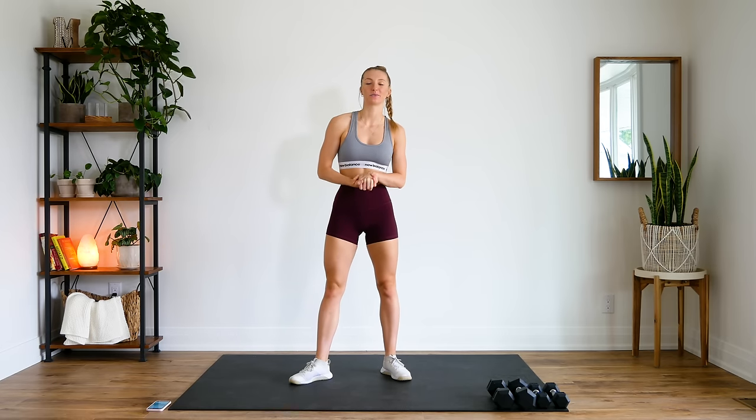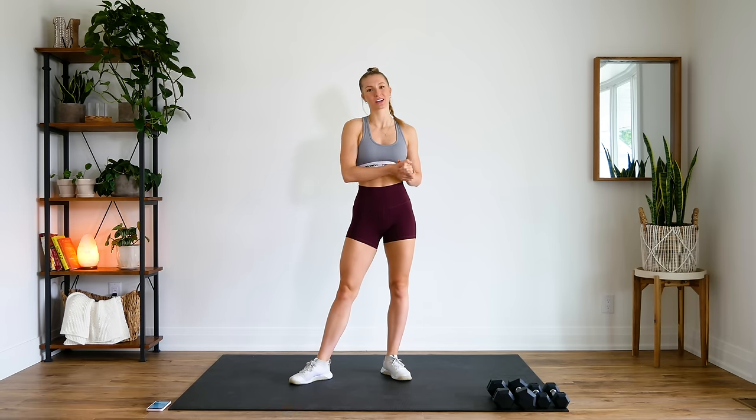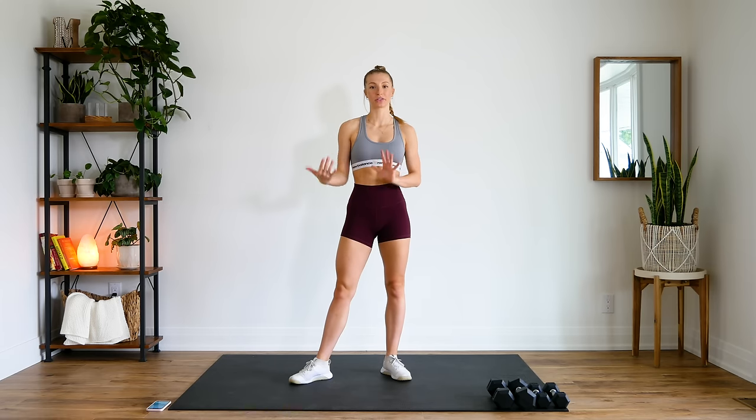Hey guys, welcome back. Today I am bringing you an at-home back and biceps circuit workout. Today's workout is 10 minutes long. Each exercise we're going to be doing is one minute on, 30 seconds off.